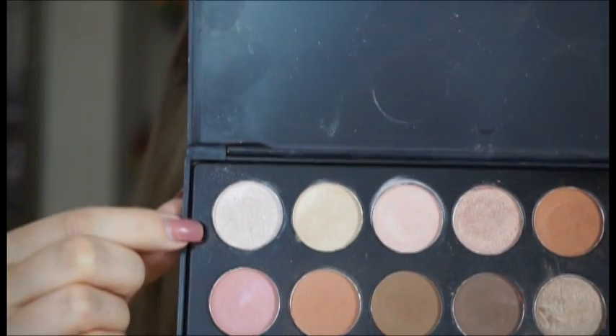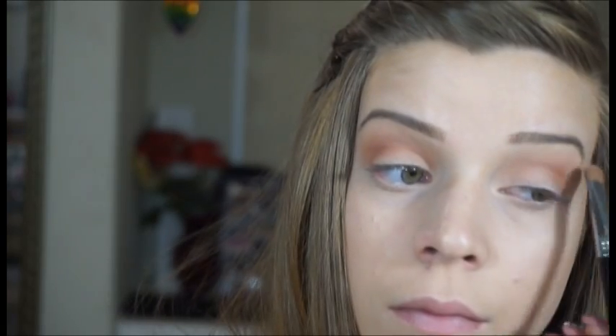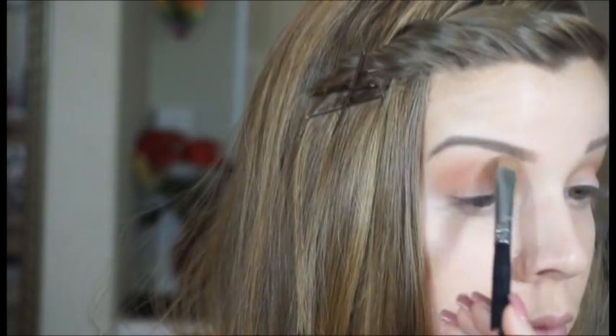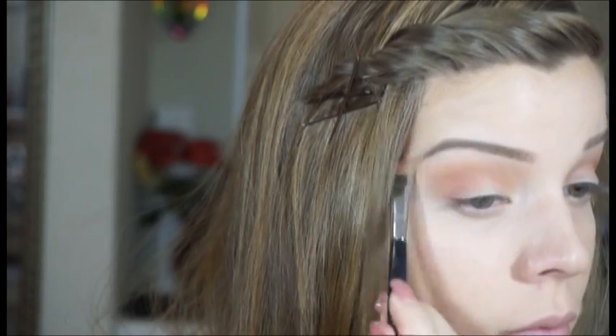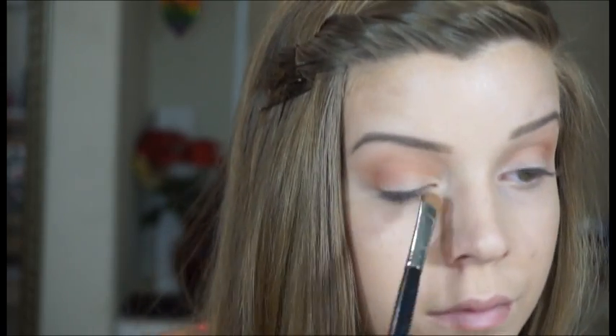Then I'm going to take this shimmery eyeshadow and place a little bit on my brow bone. I don't like using a lot of shimmer on my brow bone — I feel like it could be a little bit too harsh. So I'm just placing a really small amount, and then I'm also going to place that pretty heavily right into the inner corner. I did blend the highlight color and the crease color together just because I'm a blending freak and I have to make sure it's blended.